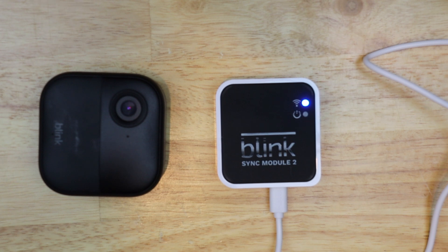Today I'm going to change Wi-Fi networks on my Blink camera. This is done through the Blink Sync module — mine happens to be the second one. Let's get started.